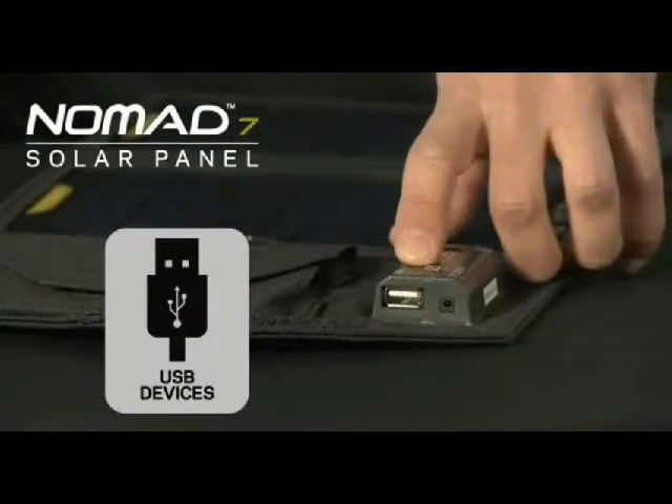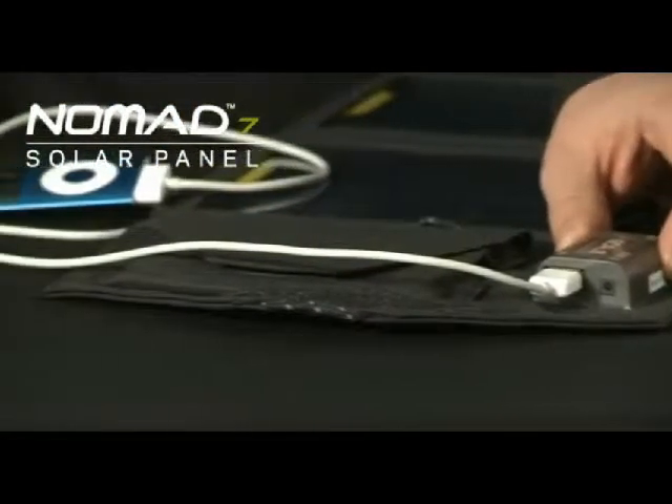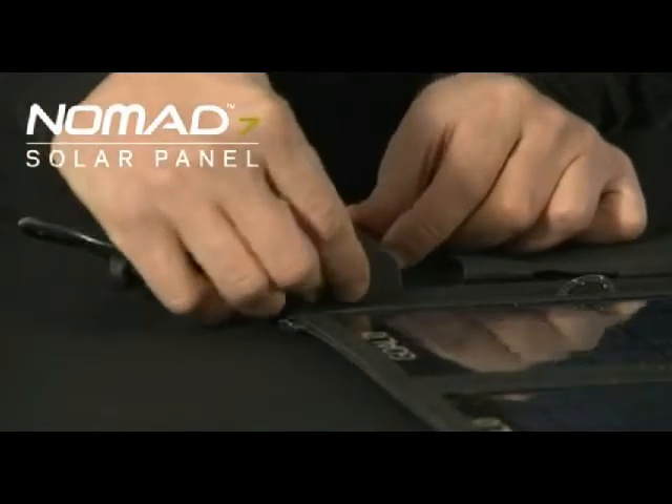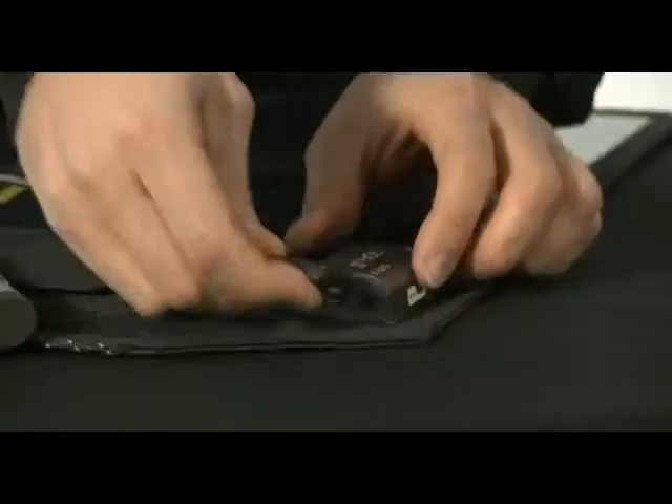The Nomad 7 USB port is perfect for charging iPods, iPhones, and anything else that takes a USB connection. For 12 volt, you can also use this included adapter to charge all your electronic devices that would normally be charged with a car adapter.